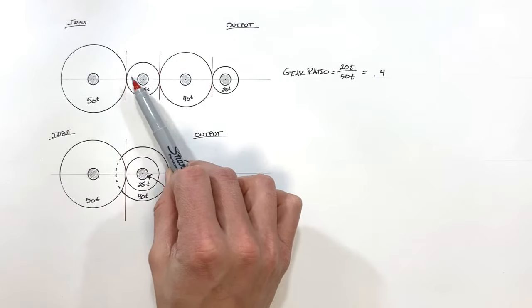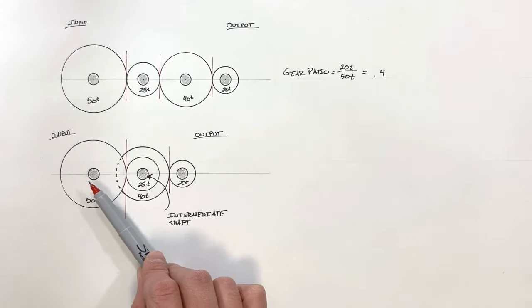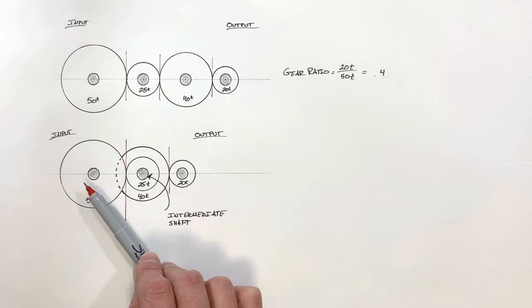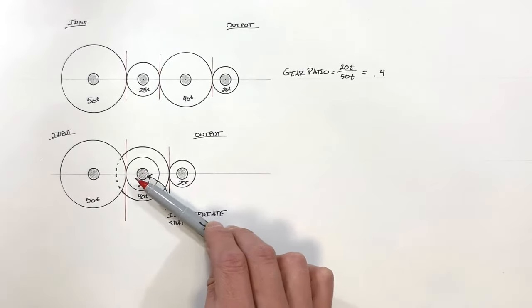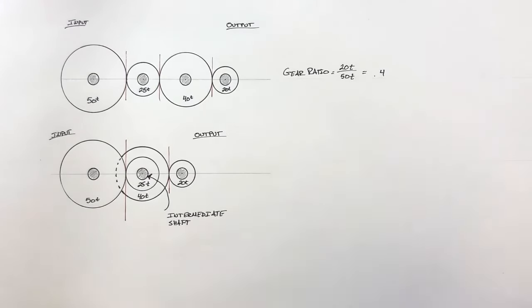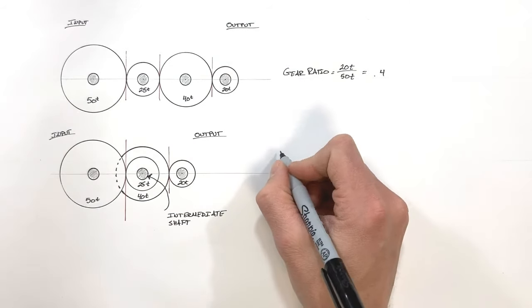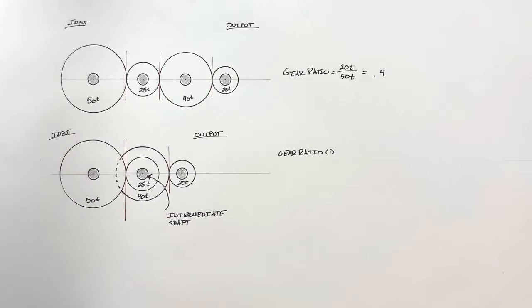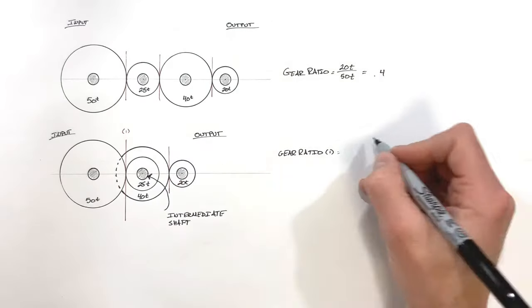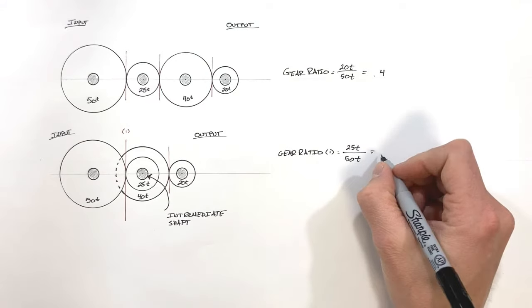In our simple gear train we had three lines of action and two idler gears in the middle. In this compound gear train we really have two sets of gears meshed together: the 50-tooth and 25-tooth mesh together, and the 40-tooth and 20-tooth mesh together, connected by the intermediate shaft. We cannot treat these as idlers. So we'll work out the gear ratio for each set. For the first line of action — the 50-tooth and 25-tooth gears — gear ratio one is the output (25 teeth) over the input (50 teeth), giving us a gear ratio of 0.5.